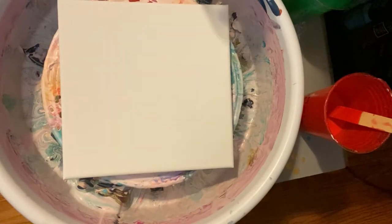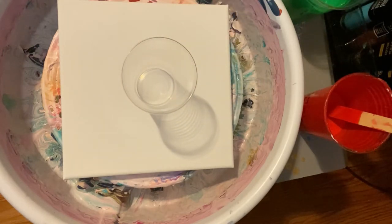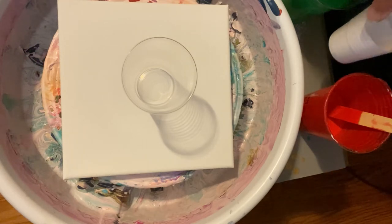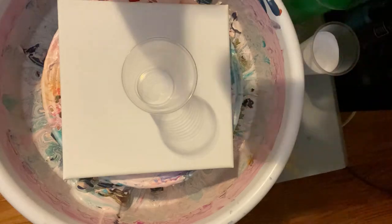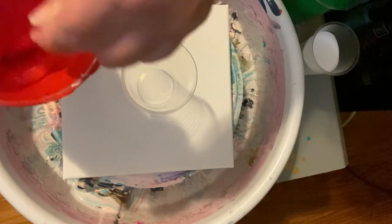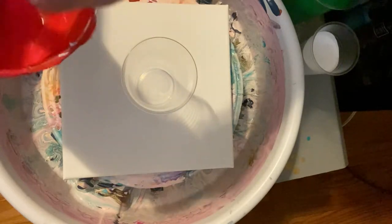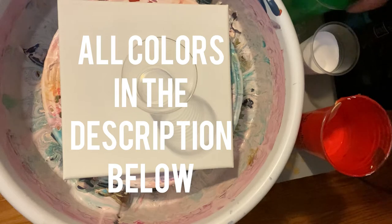Hi everyone, it's Donna from Hollywood, California. It's not just paint, it's All by Donna. And today we're going to be using some red with extreme sheen and just a mixture of colors here.